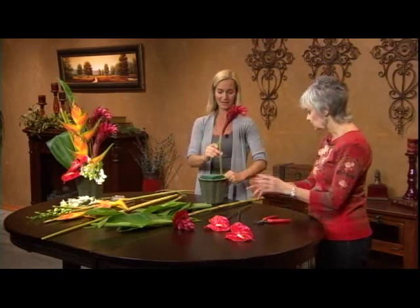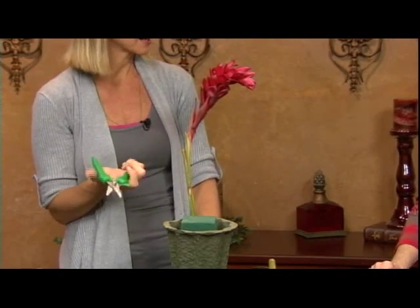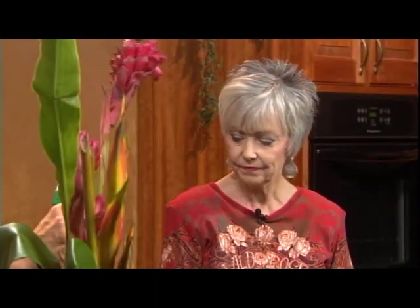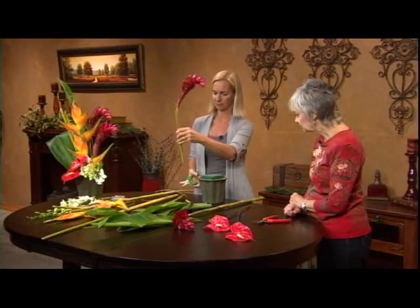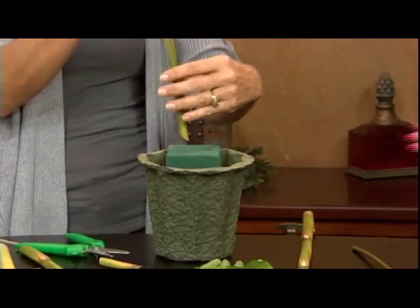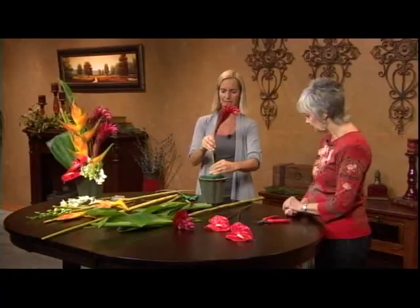We're using bunch cutters — they can actually cut a whole bunch of stems together, but it's always better to cut one at a time, especially when they're this big. Sometimes you might have some extra little stems or side bits you can just peel off. I'm going to start at the very back of my container, go straight down, and get that piece in there. Look at that — it just stays nice and strong. That foam really does hold it.